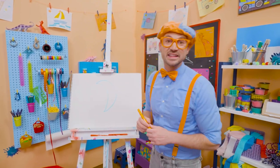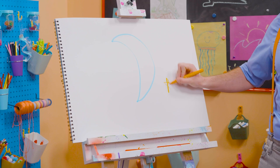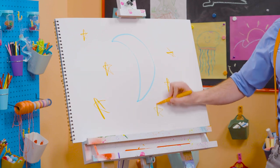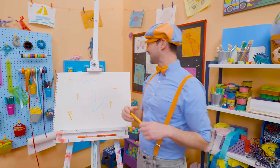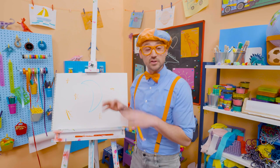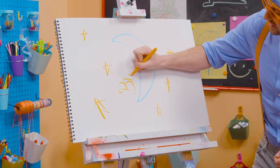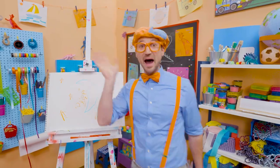What else is in the night sky? Stars! Let's draw some orange stars. There we go. Wow, this is perfect. I love the night time — it's so relaxing. And look, my two favorite colors: blue and orange. Well, this is the end of this video. If you want to keep drawing with me, all you have to do is search for my name. Will you spell my name with me? Ready? B-L-I-P-P-I. Blippi. See you later. Bye-bye.